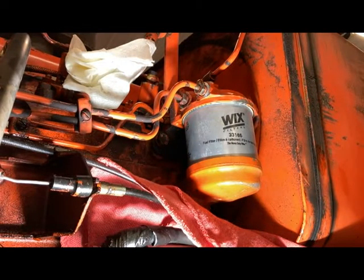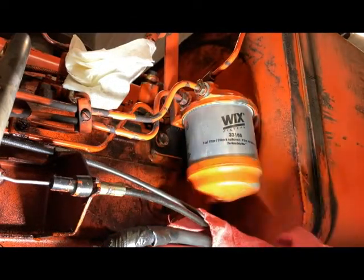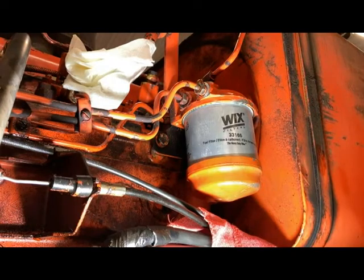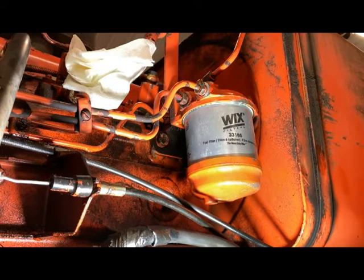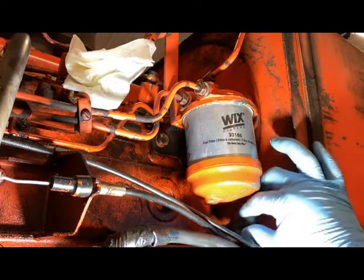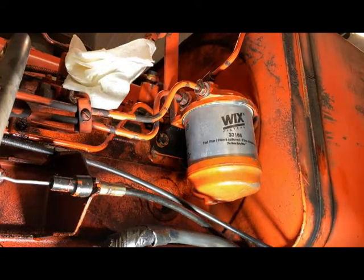That is pretty much it — not much to it. I know sometimes diesel fuel filters can be a little scary to take on just for the fact of having to bleed that system. It's really more important for that injection pump, injectors, and the whole fuel system to be protected by having a new filter on than to have to deal with bleeding it out.